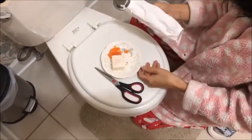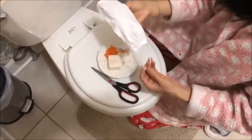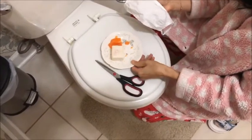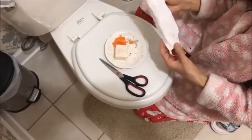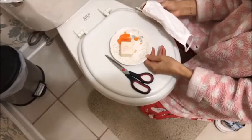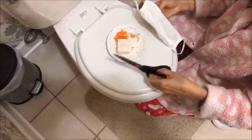Nowadays everybody has masks available at home. If you have at least a two-layer mask and either a partially used bar of soap or cut a bar of soap in two, and a pair of scissors, you have everything you need.